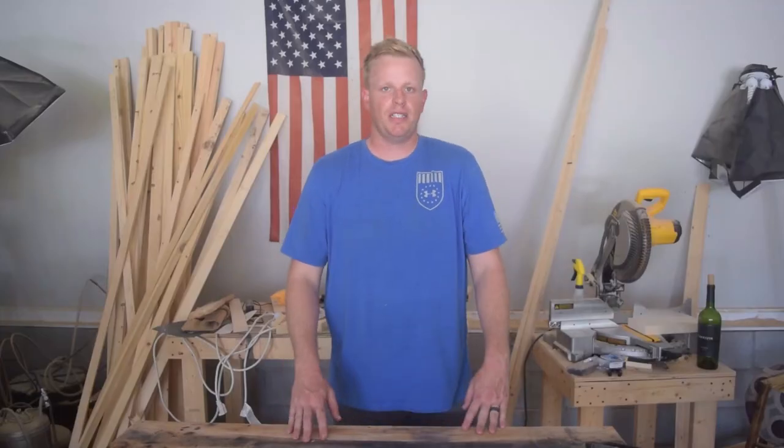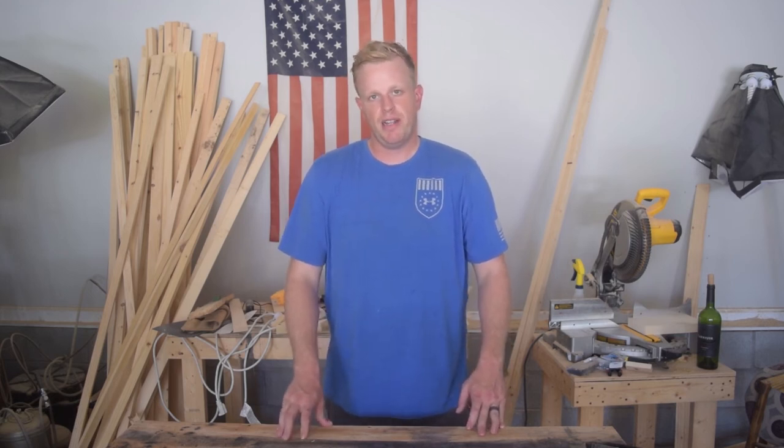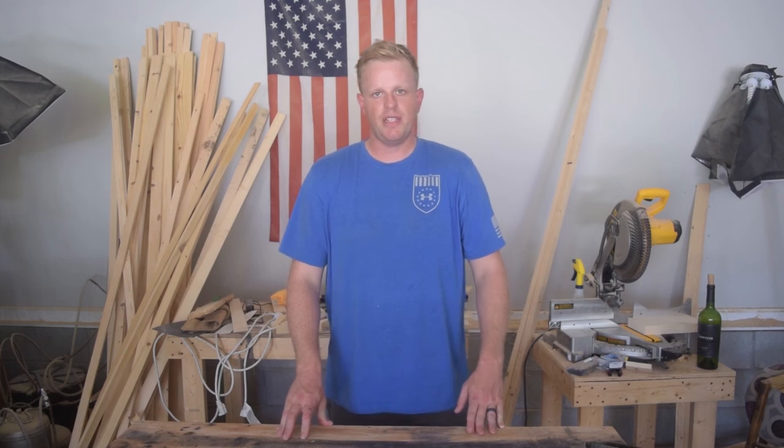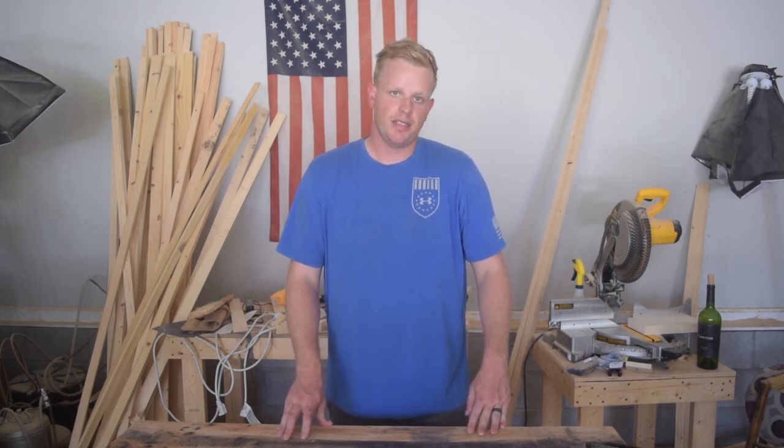Alright, thanks for watching. I've got a link to my Instagram and the tools I use down below. Make sure you hit that subscription button and the notification bell, and tell your friends about this. It'll really help me out, plus you'll be spreading the joy of woodworking. I'll see you on the next one.